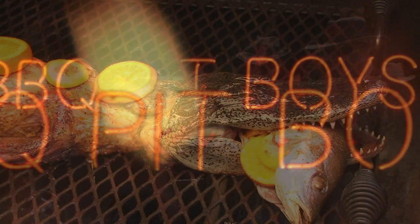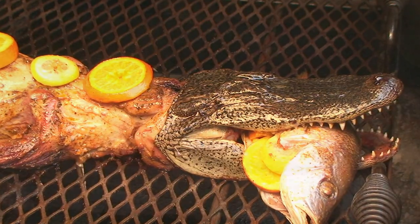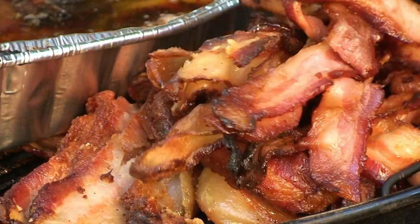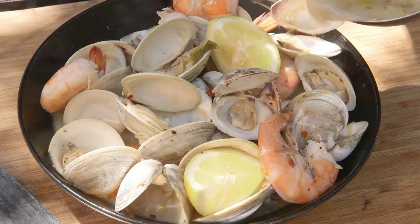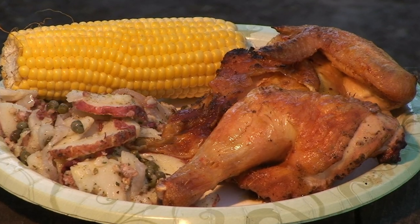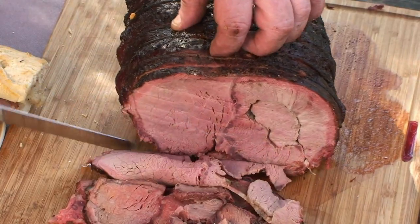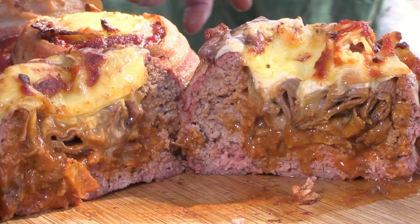I'm gonna smoke me a fatty brisket, I've got my barbecue shoes on. I've got my natural case, I've got the hogs on the run.